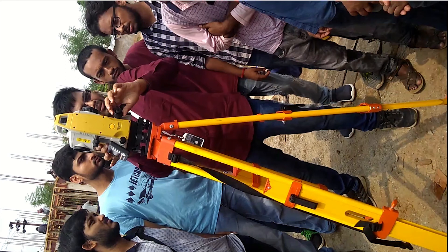Hello friends, I am Maynag from Civil Center and I welcome all of you back to our channel. In this video we are going to discuss the parts of a total station. Let's get started.